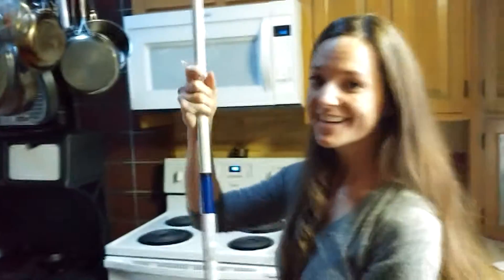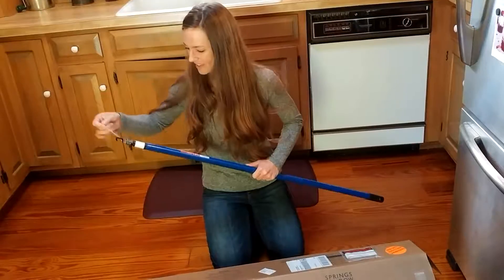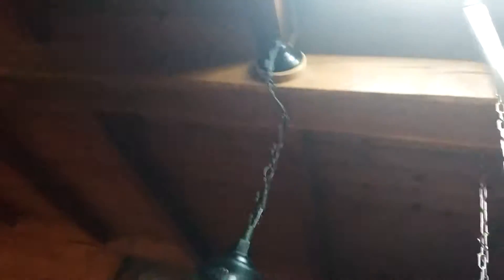Perfect. Thank you Blinds.com for sponsoring this video, and thank you for watching. Okay, you can hear that. I just hit the lamp. Open. So here's the skylight, and you just hook it on.